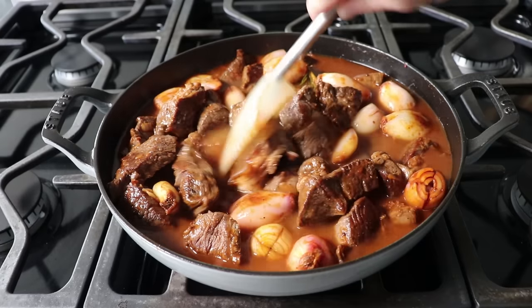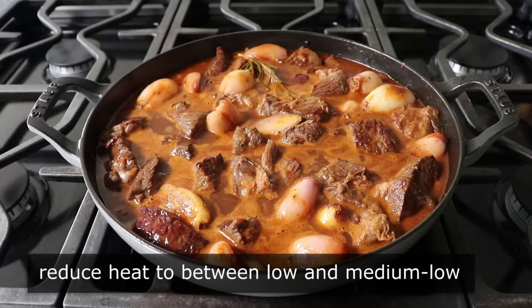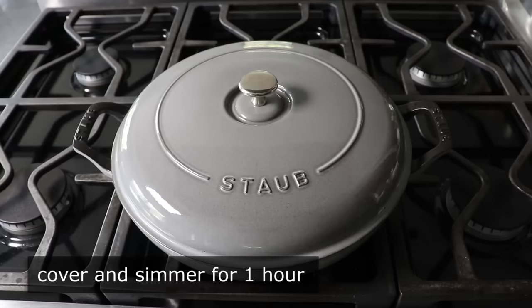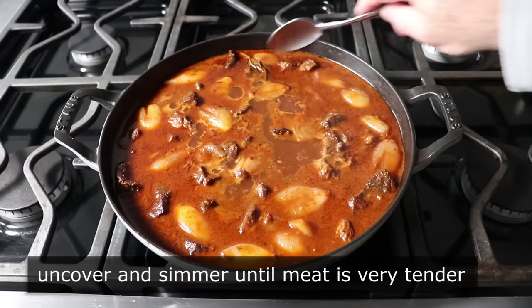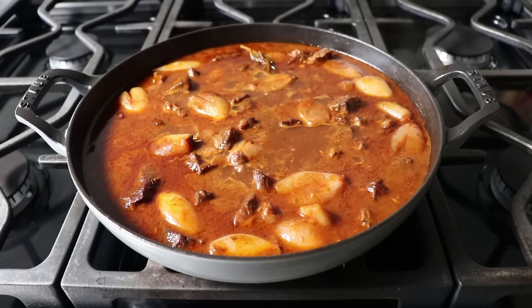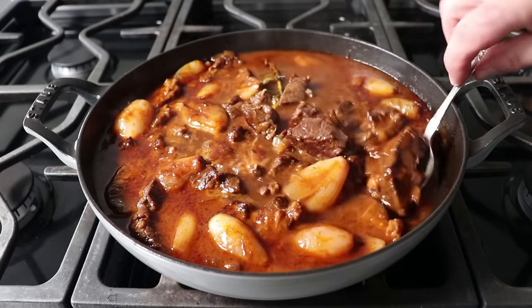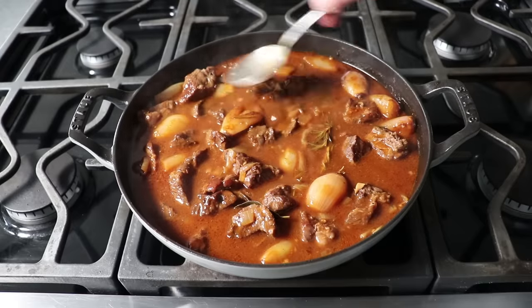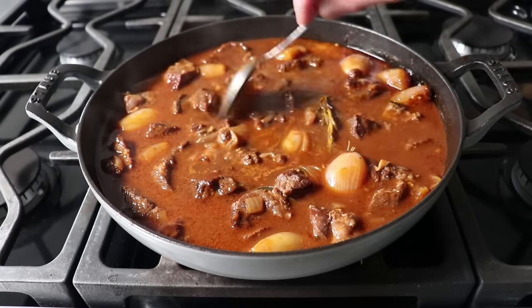We'll stir that in and wait for this to come back to a simmer. Once it comes back to a bubble, we can reduce our heat to somewhere between low and medium low — whatever setting maintains a nice, gentle simmer. We will cover this and cook it covered for one hour. My general rule of thumb is one hour covered and then one hour uncovered, or until it's exactly how we want it. While our stew slowly simmers, we'll want to give it the occasional stir, moving pieces from the outside to the inside and from the inside to the outside, and monitor our liquid level. If the stew starts getting too thick and dry before the meat's tender, add another splash of broth or water.